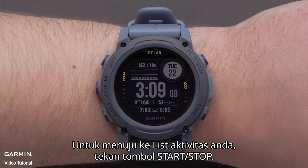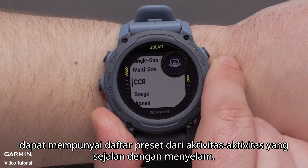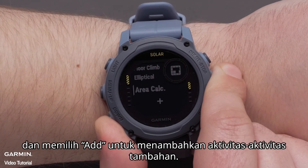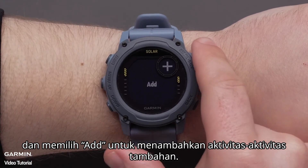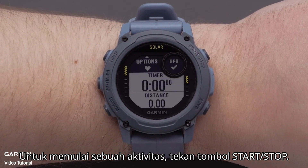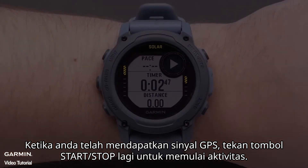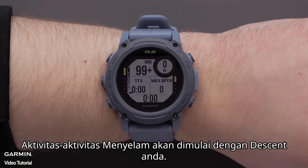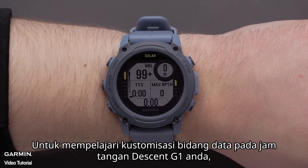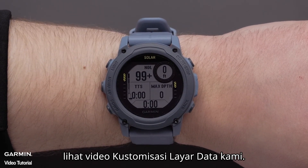To get to your activity list, press the Start Stop button. The Descent G1 series watch will have a preset list of activities that align with diving. However, you can always scroll to the bottom of the list and select Add to add additional activities. To start an activity, press the Start Stop button. Once you've acquired a GPS signal, press the Start Stop button again to begin the activity. Dive activities will begin with your descent. Here you can scroll through your data fields while the activity is on. To learn how to customize the data fields on your Descent G1 watch, see our customizing data screens video.